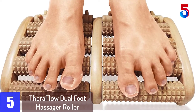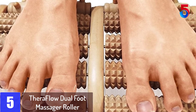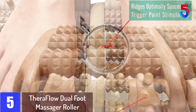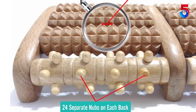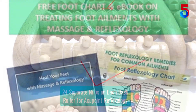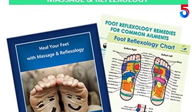Starting at number 5: the Theraflow Dual Foot Massager Roller. This foot massager is good for those who like a natural massage. It consists of 10 textured rollers, 5 for each foot. It allows you to use your weight to control the intensity of your massage. Made using theacea wood for durability, it is small enough to travel with you. The high quality massager doesn't slide during the relaxing session, and the natural wood design is both effective and attractive.